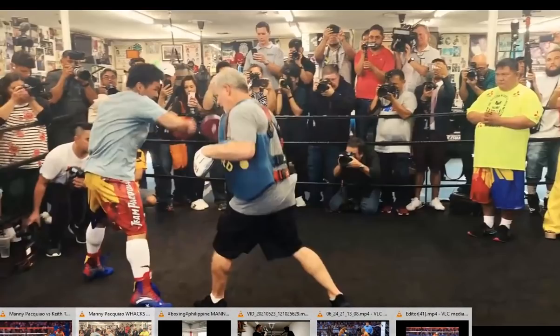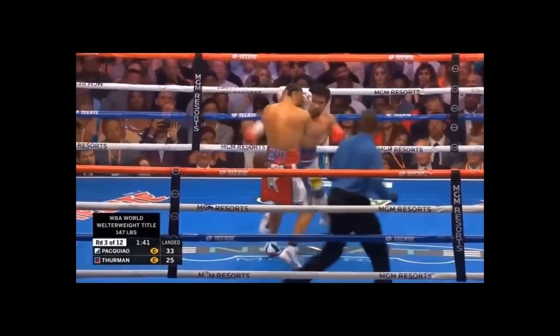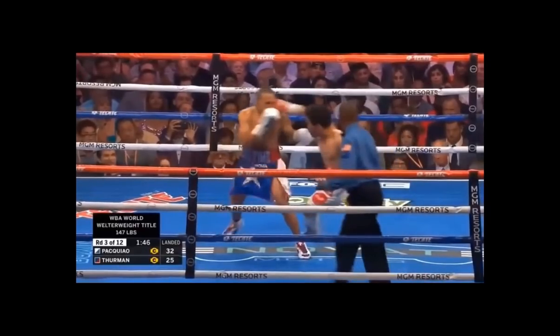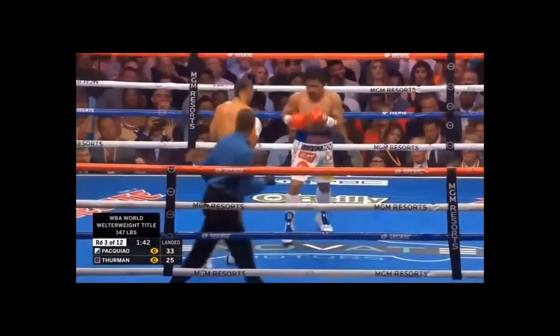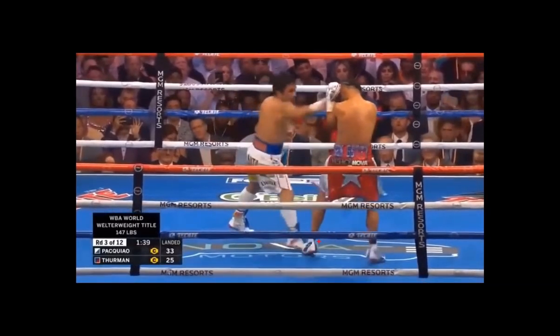Looking at the Pacquiao fight again — Keith Thurman takes that step in, brings his weight forward, and Pacquiao times him with the hook on the outside, exactly like he practices on the pads. The pad holder mimics the opponent's shoulder feint timing — the rhythm at which they bring their body weight to the line to start making attacks. As Keith Thurman brings his weight to the line, Pacquiao has been trained to control that space.